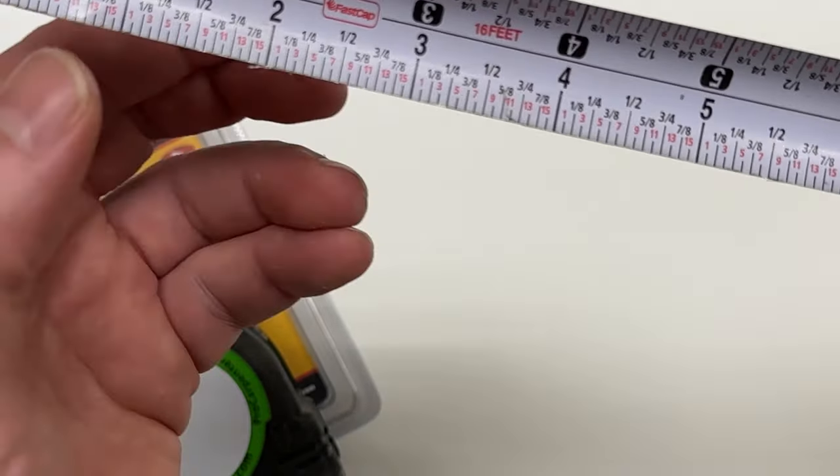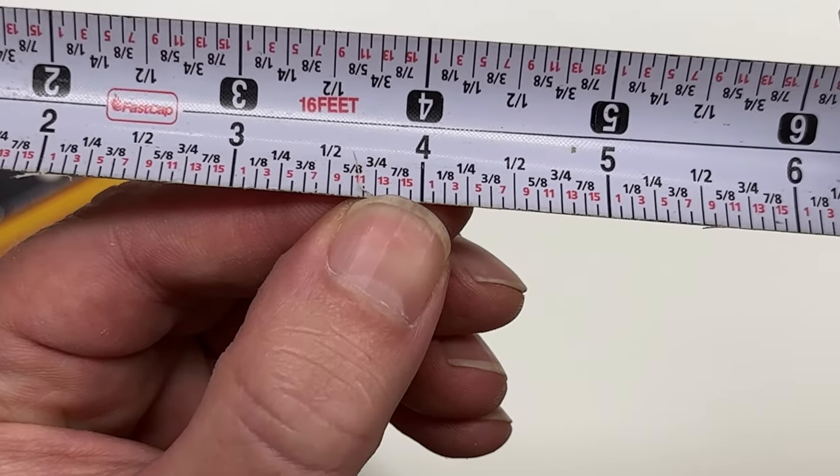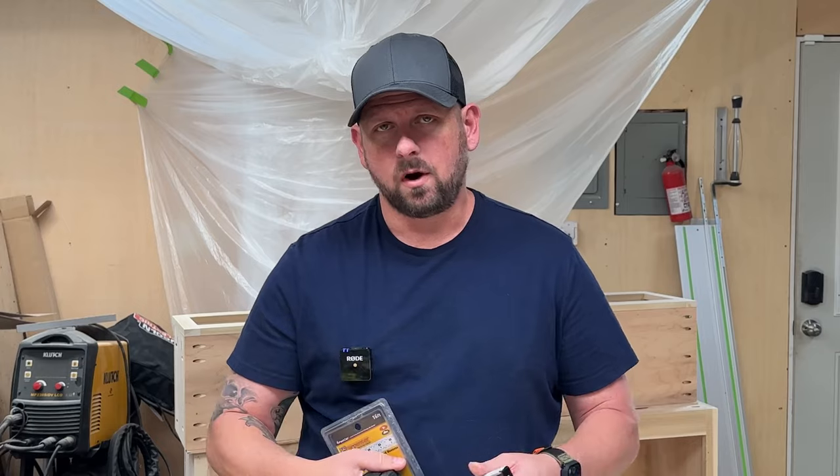As you can see here, it has a breakdown of each inch into sixteenths, eighths, quarters, three-eighths, half, and so on. This makes it very easy for any woodworker to read, because like many, I struggle with knowing my imperial measurements.